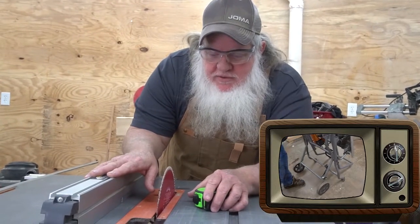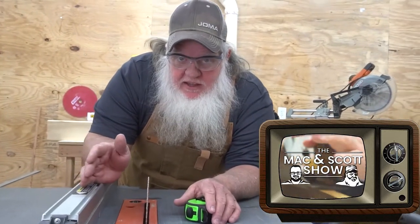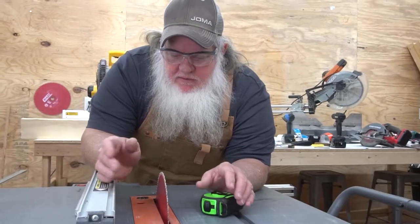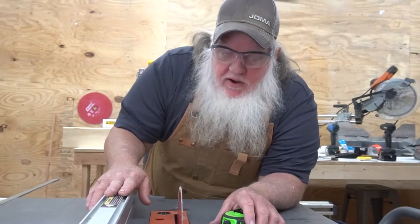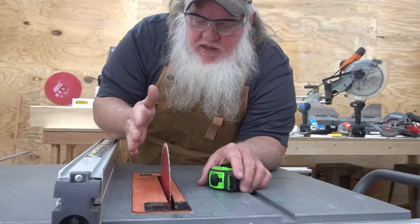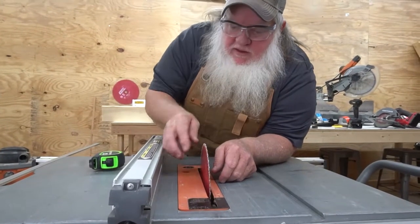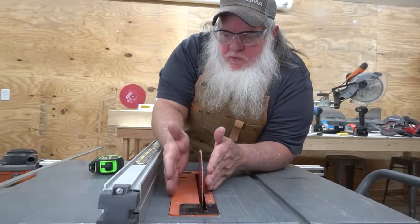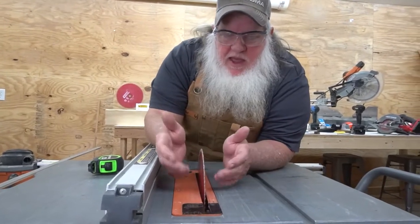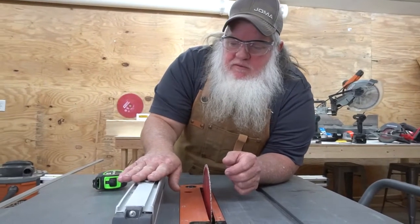I'm Scott. Mackenzie's behind the camera right now. We just got this table saw back from the shop — there was a problem with the motor and they got it fixed. They sent it back and we were just doing a couple of test cuts to make sure it was ready to go in the field. We noticed the fence was pretty far out of heel with the blade. What happens is when the wood goes through, it gets cut to this width, and by the time it gets to the other side it's thinner, so the wood binds up and it could possibly kick back or burn the wood. So we need to adjust the fence.